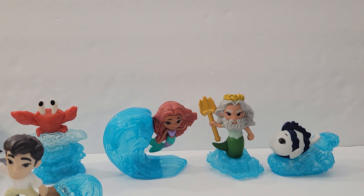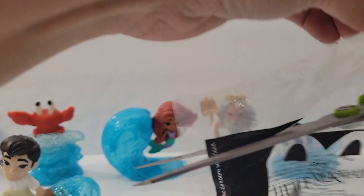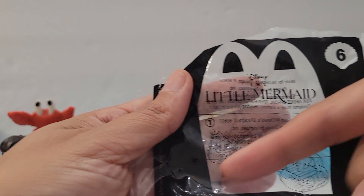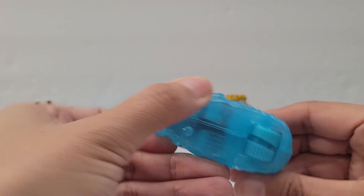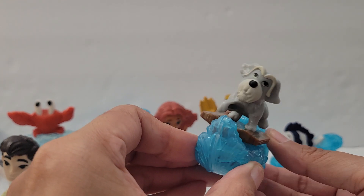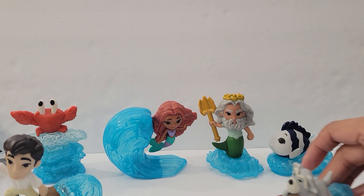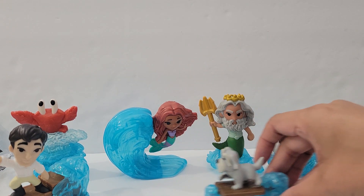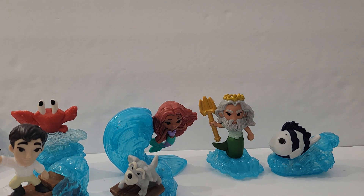Number six is Max. I love Max, he's so fun! It shows an arrow going that way and then a movement side to side — he's got two wheels. There he is!